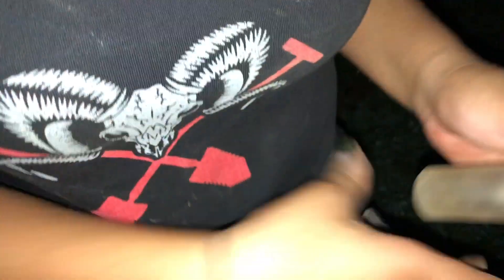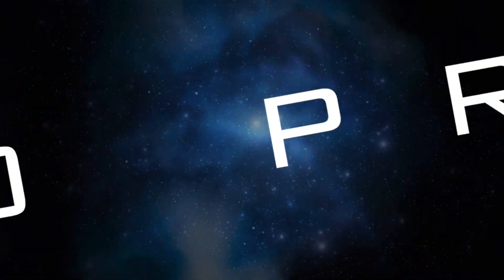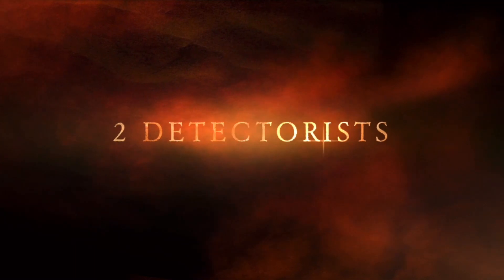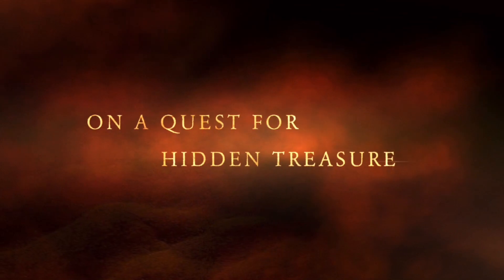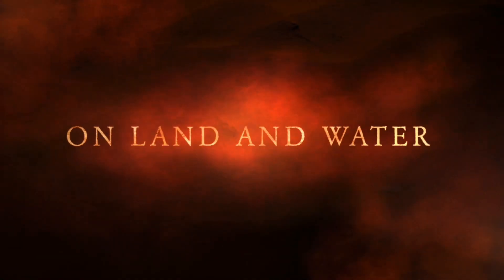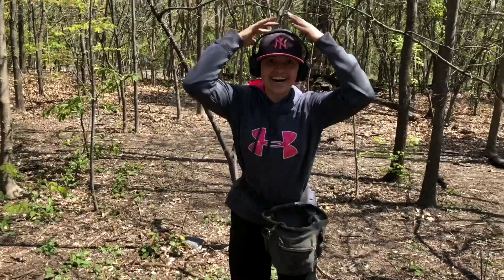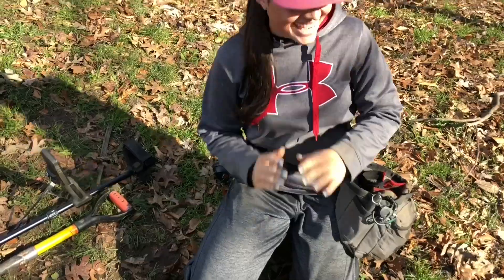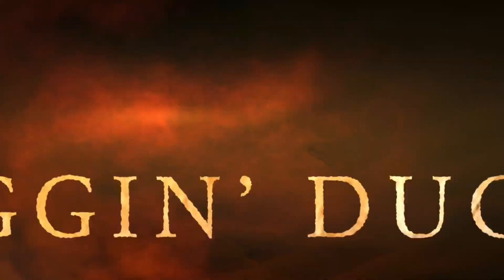Alright, I think Emma got some silver. Finally. Yes. Alright, let's go.